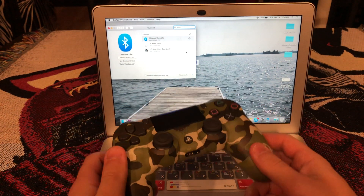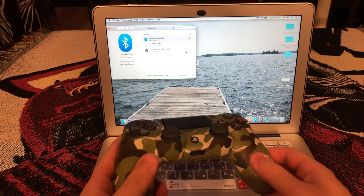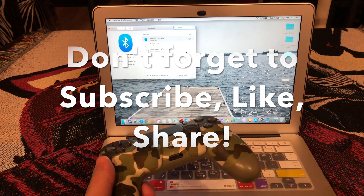You can play any games you want. Alright, this is How to Tech Tips. Don't forget to subscribe.